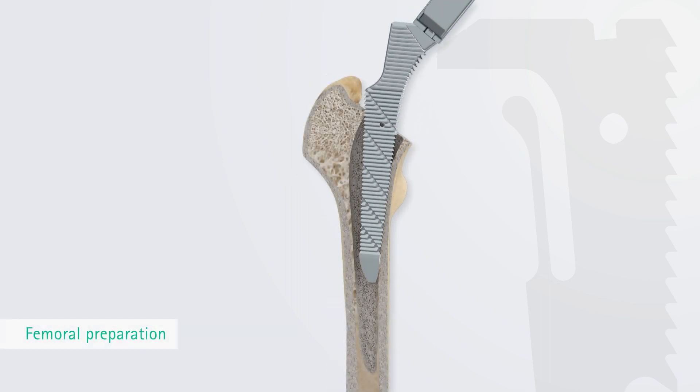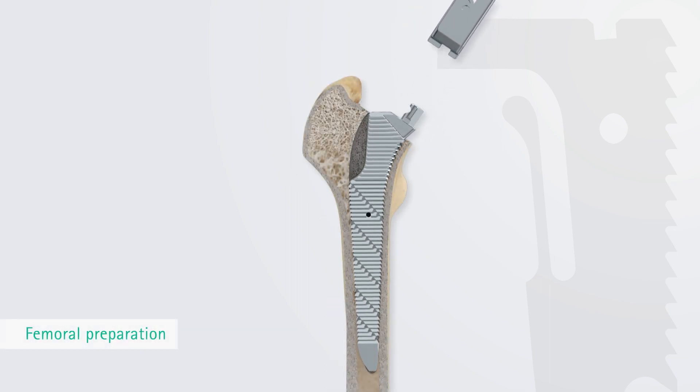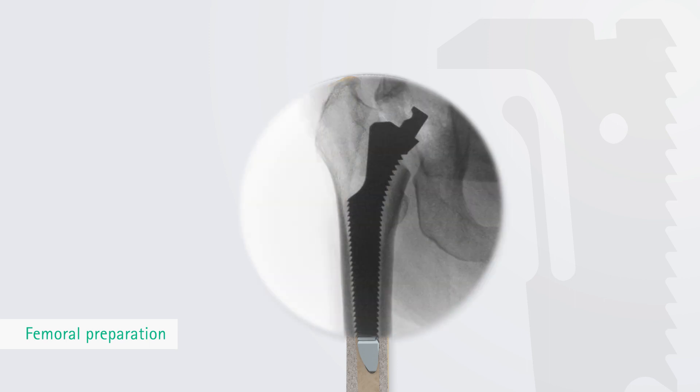The proximal lateral part of the denticulation of the TRJ main rasp does not come into contact with the greater trochanter and preserves the adjacent abductors. This supports a precise neutral positioning of the rasp in the bone without pressing on the soft tissue or against the greater trochanter.